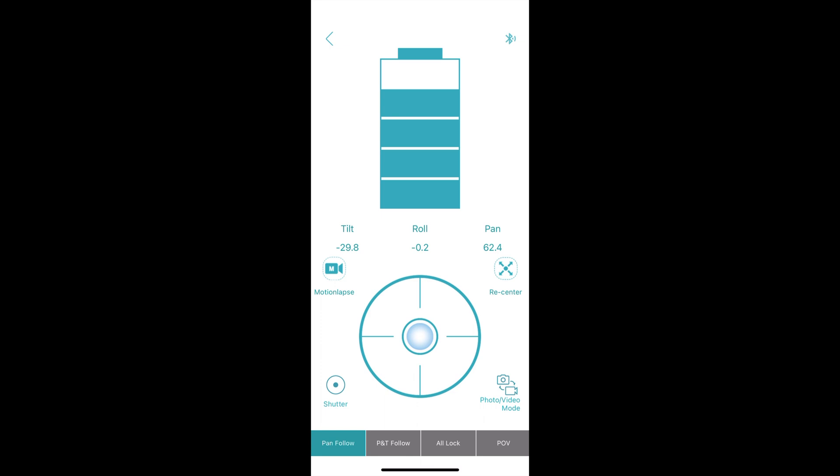Just set your camera on time lapse mode and this gimbal will give you a motion lapse effect. That is something that is lacking in the Inky Falcon app. The last thing on this page are the four buttons to switch between the four modes we already talked about.